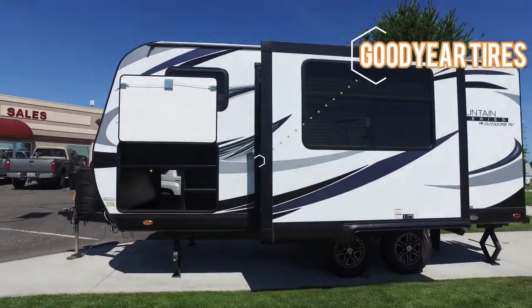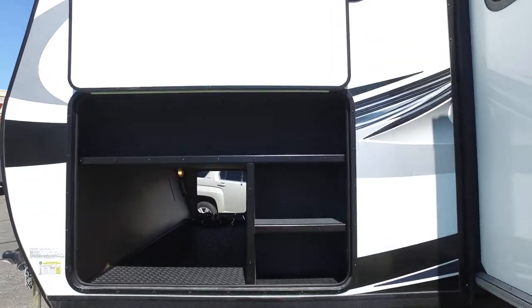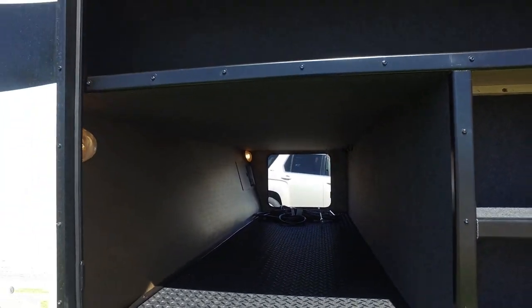Outdoors has this nice outside storage compartment to help organize your things, with a couple lights inside the pass-through storage.